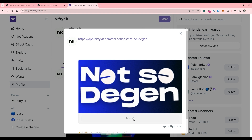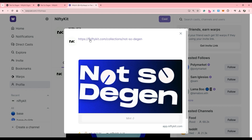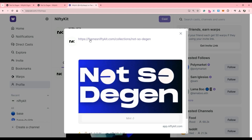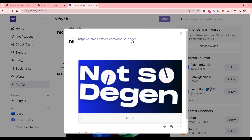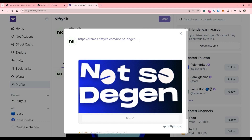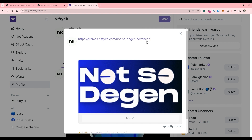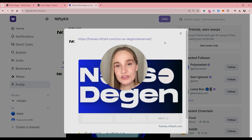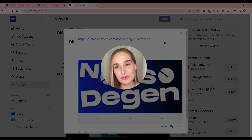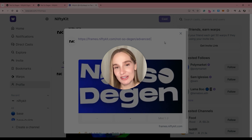We also have advanced frames where people can mint more of your NFTs. Simply transform your link by changing 'app' to 'frames', then delete 'collections', and add 'advanced' at the end. This will allow you to mint multiple NFTs at once. And there you go — you can start minting using frames and share your frames to the Farcaster community to gain more exposure and increase your sales.